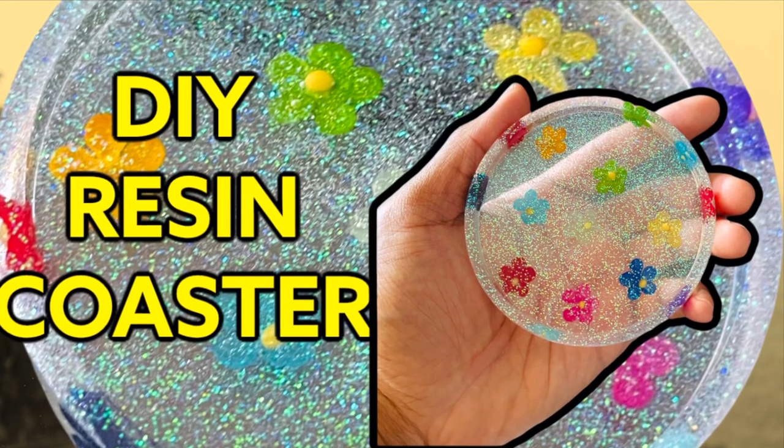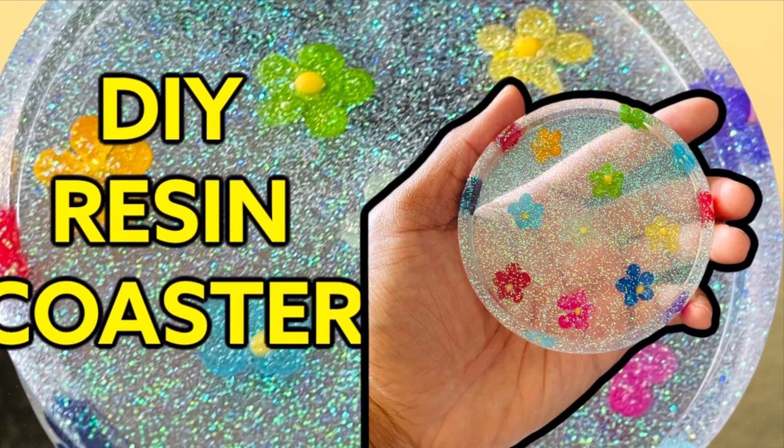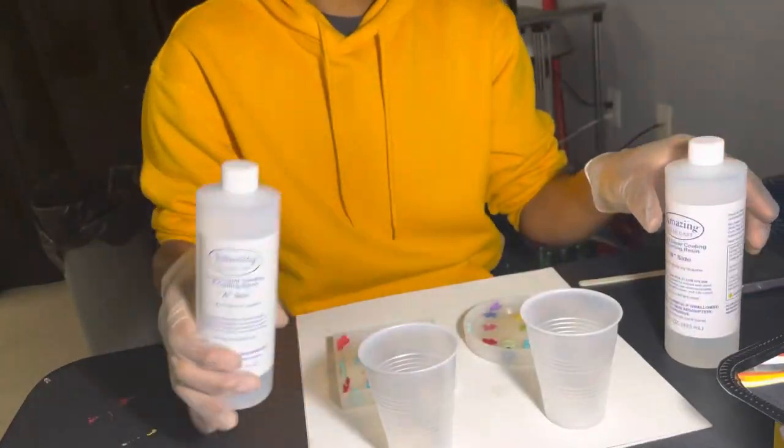What's up y'all, welcome back to my channel! Today we're back with another DIY video — we'll be making coasters with epoxy resin. First, like always, we'll be using our amazing clear cast resin, parts A and parts B.